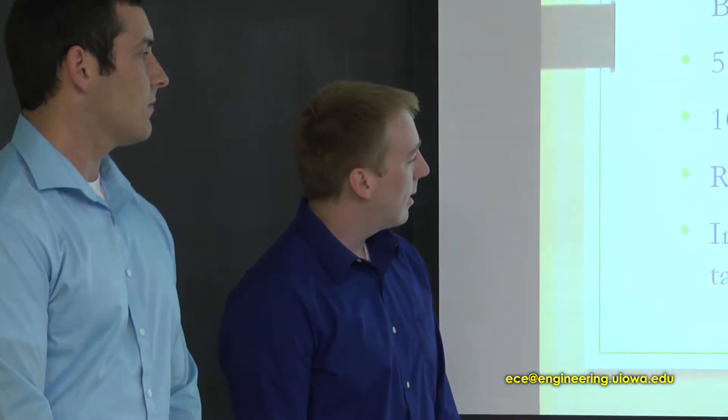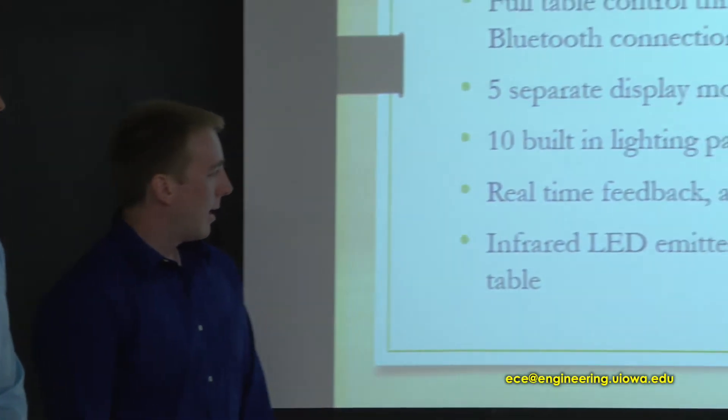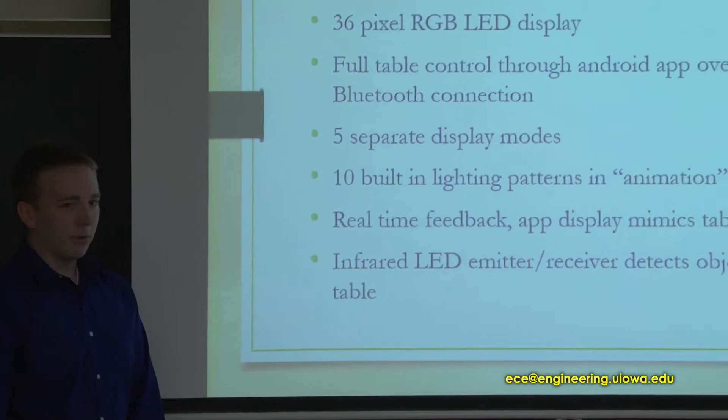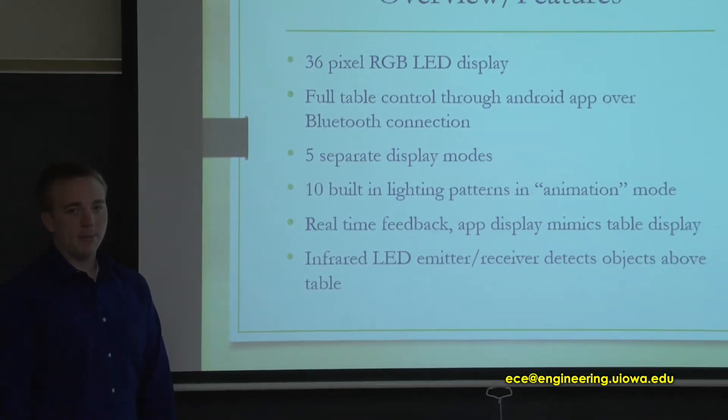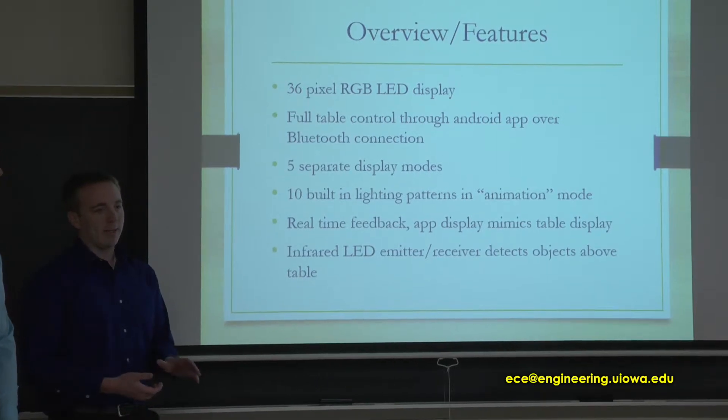In our animation mode, we have ten pre-built animations inside, and you can select between them on the app. Over Bluetooth, we also have feedback from the table to the Android app that will display the status of the lights on the table.